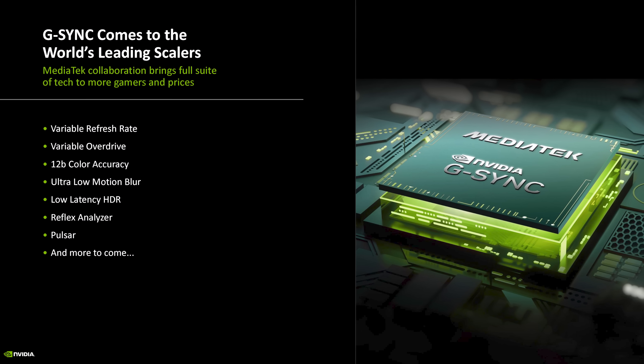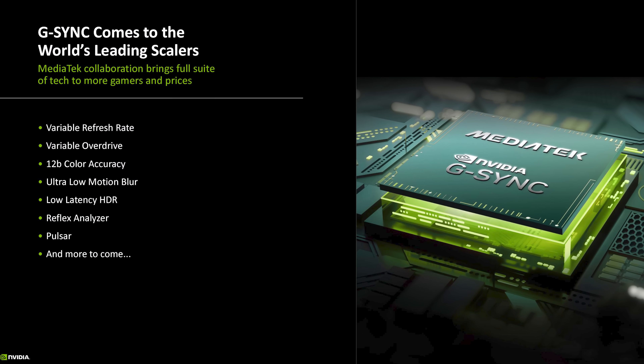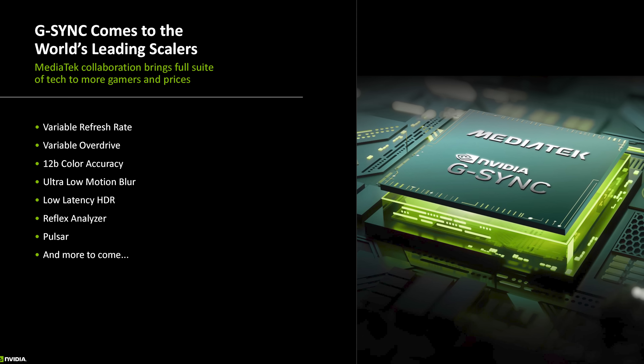What NVIDIA announced this week is that they are essentially replacing and updating the G-Sync module with a new scaler solution from MediaTek, a third-party scaler manufacturer that provides many existing scalers for gaming monitors. This will allow new full G-Sync monitors to receive updated functionality like HDMI 2.1, while retaining the features previously only available with the module. NVIDIA told us this new MediaTek scaler is very similar to MediaTek's existing scaler hardware, but has been updated and extended with modifications to support G-Sync features, including ULMB2, the Reflex Analyzer, and the company's upcoming Pulsar technology.